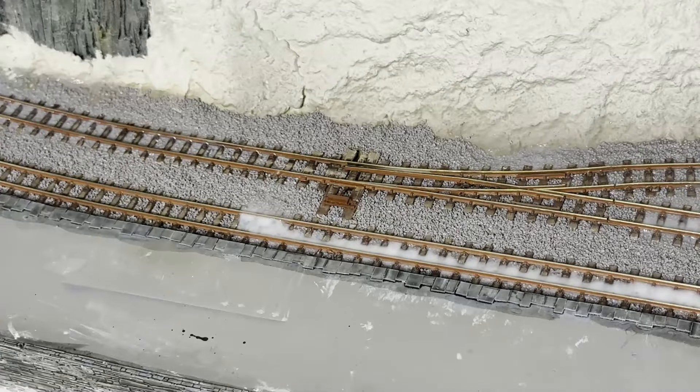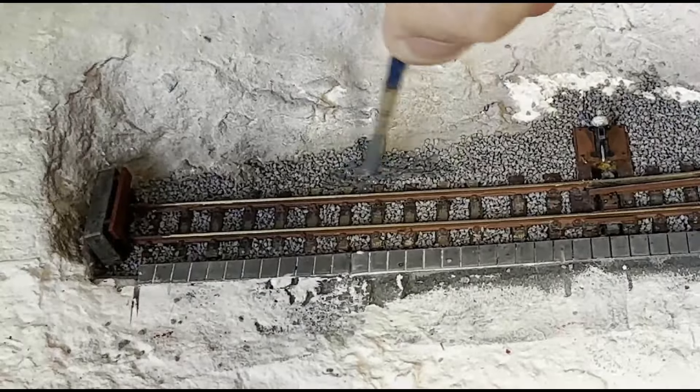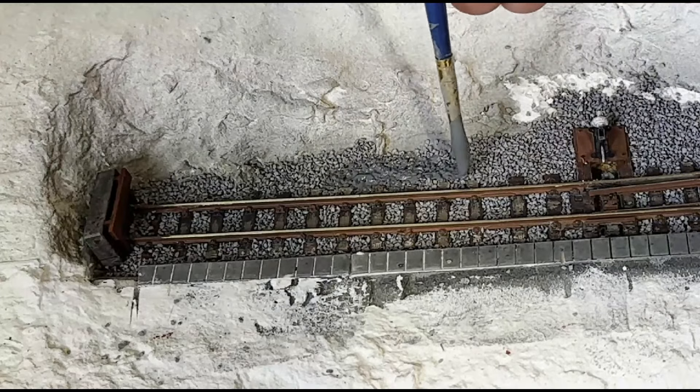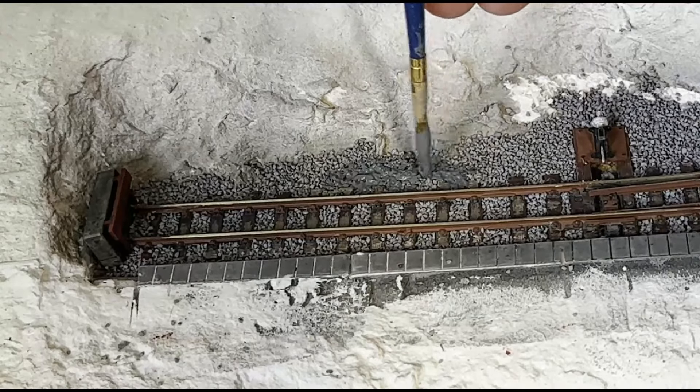Honestly, without the IPA you'd see the glue sitting on top of the ballast, or sucking it up into clumps, which I really, really hate. The ballast's been left a couple of days and it's completely hardened off now. Before I actually start weathering the track, I noticed on reference photos that the ballast in a couple of areas looks all gummed up and gross.